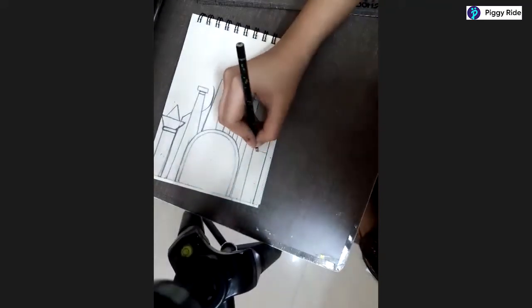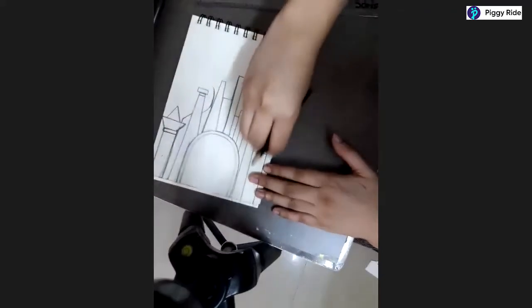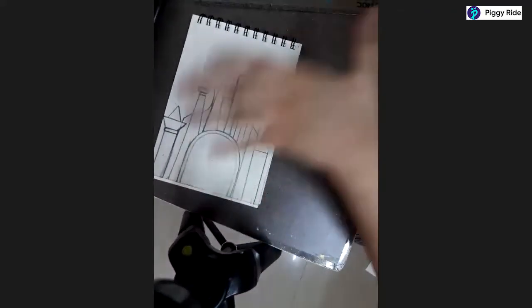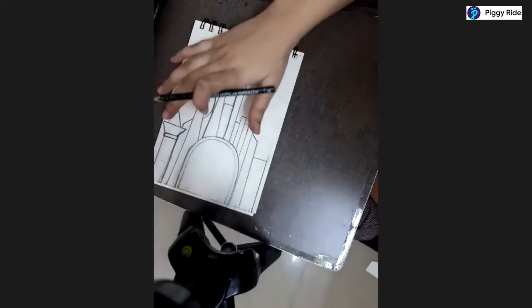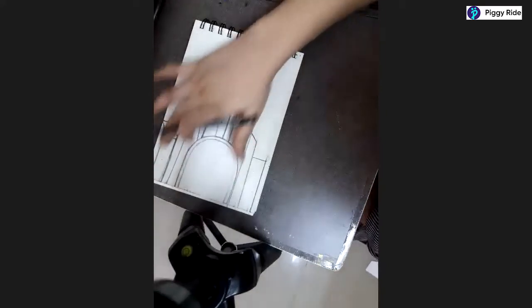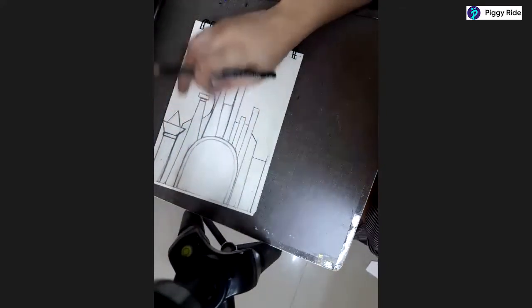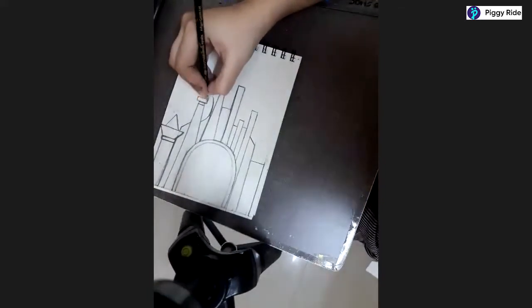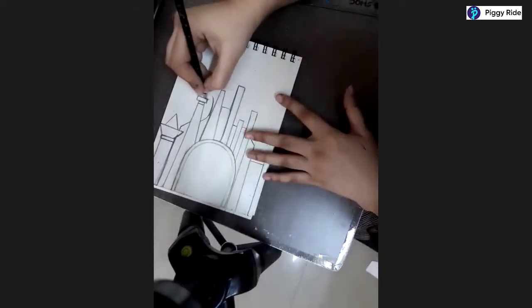This is our last pillar which we are going to add. Our castle's pillars are almost done - the structure is there. Now we need to add a little bit more. The first pillar drawing is done, the second pillar is also done. The third pillar needs to be done - we've made a small line and a thick rectangle. After this we need to add a triangle here as well.